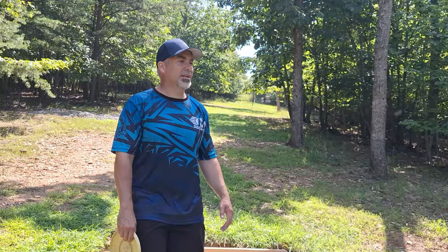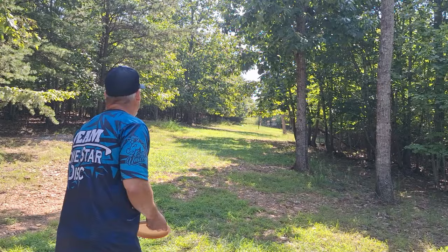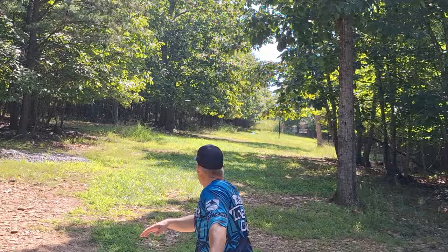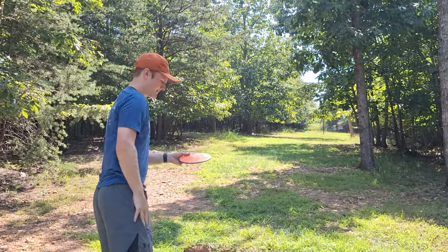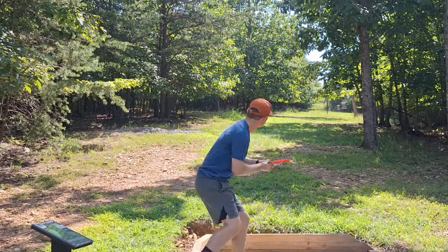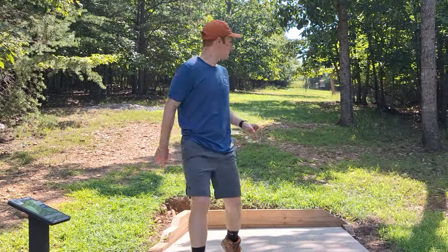Hole number 11, 185 feet to the hanging basket. Nice little Benny shot — bull snake shot. We got a putt there. Deceivingly uphill, Noah's going to learn from my mistake. The disc rolled a little bit down the hill but that's all right, you're good.